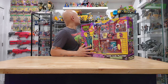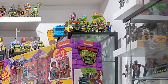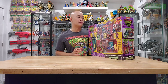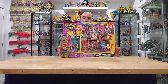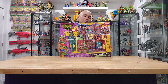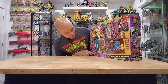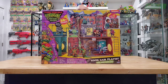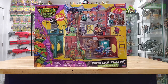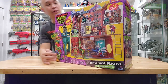I am collecting the Mutant Mayhem new movie ninja turtle action figures. Let's take a look at the box — it's not as big as I thought it was going to be. It does say adult assembly required. Here is the front: it says 'Sewer — Home Sweet Sewer Home' sewer lair playset.